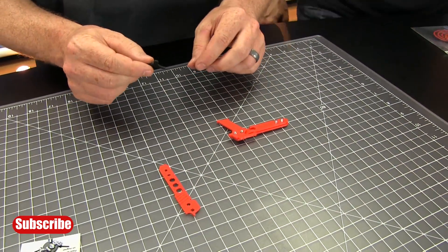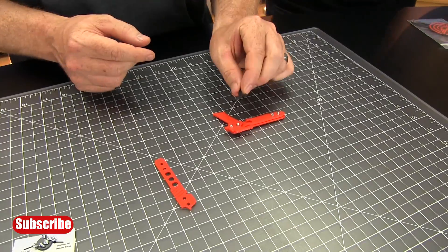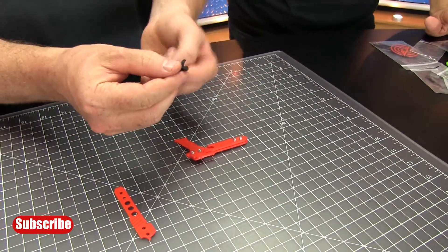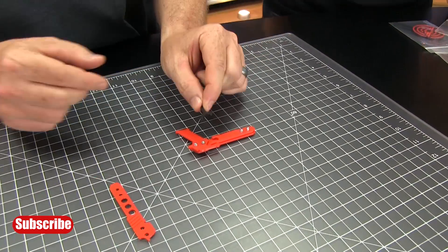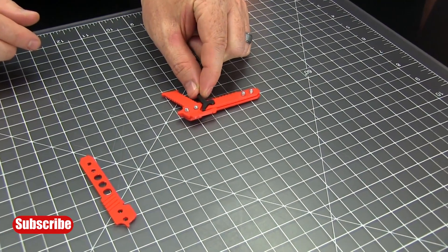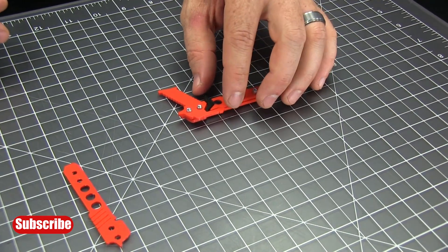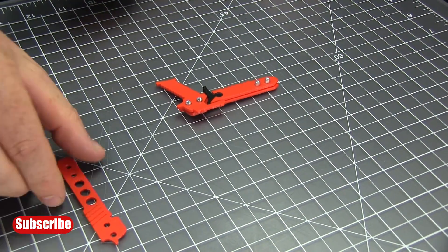Our next step is the installation of the trigger, which is very simple. You're just going to grab that, line it up — you want the hooky part at the top and the non-hooky part at the bottom — and just place it into position like a jigsaw puzzle piece. You may need a little bit of coaxing and then it will kind of fall into where it needs to be.